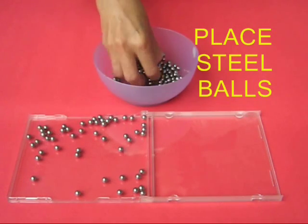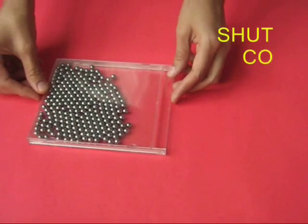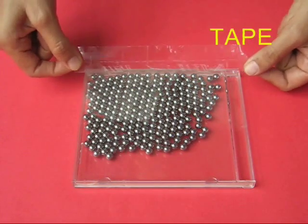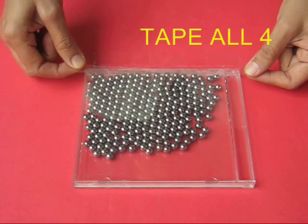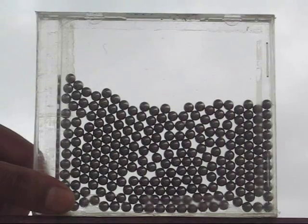These are big balls. Fill this plastic cover with ball bearings, shut the lid, take sticky tape and seal all the four sides with sticky tape so that none of the balls can fall off. This would make it tamper proof — the balls would stay inside.